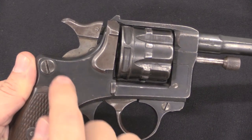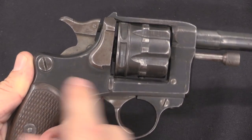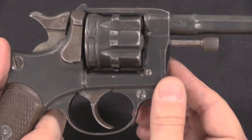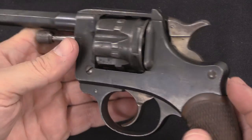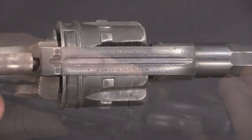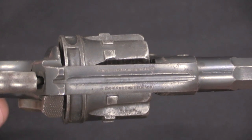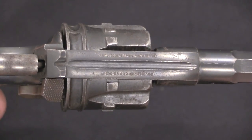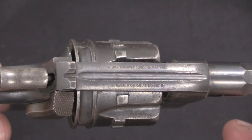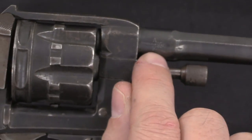On a military production example you would see 'Manufacture des Armes de Saint-Étienne' in fancy French script on the right side, and a serial number with a letter prefix. On this gun we have almost no markings — the only thing is up on the top strap, in really tiny letters: 'Manufacture des Armes et Cycles de Saint-Étienne.' That identifies this as a gun sold by that catalogue company, usually called Le Manu. We also have Saint-Étienne commercial proof marks.